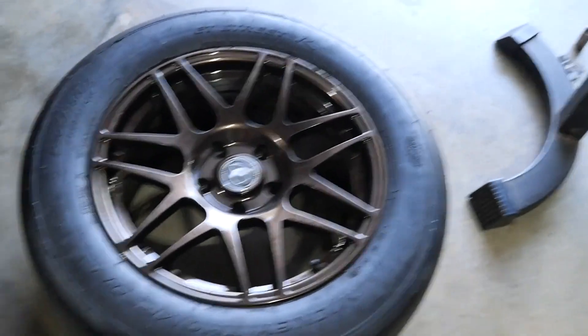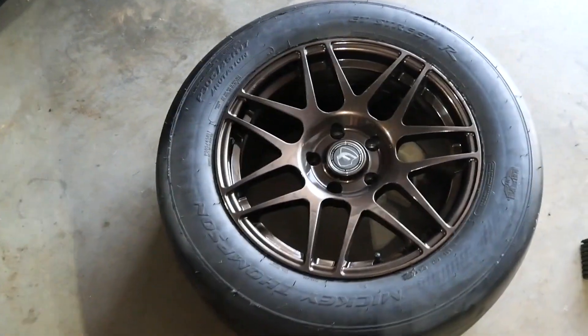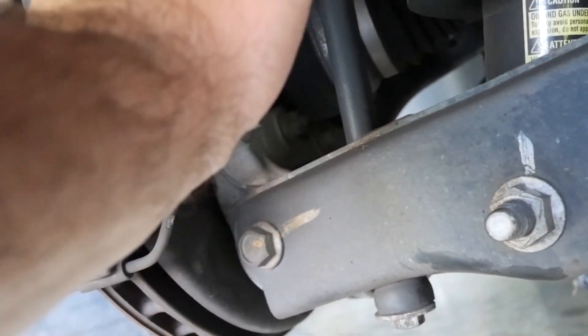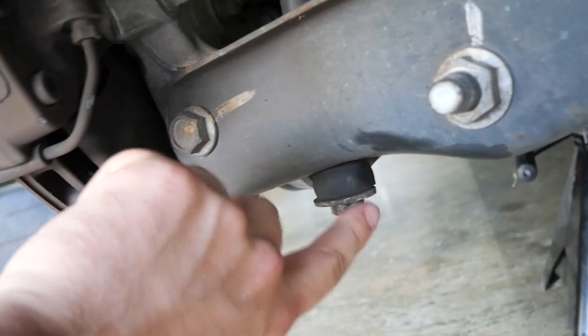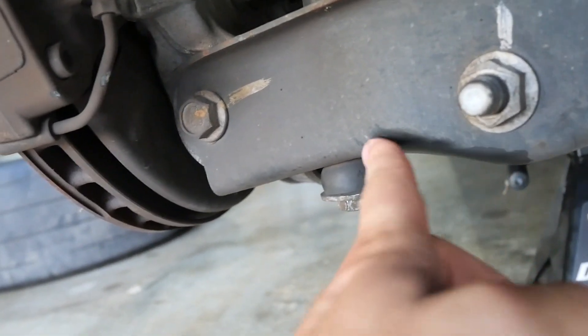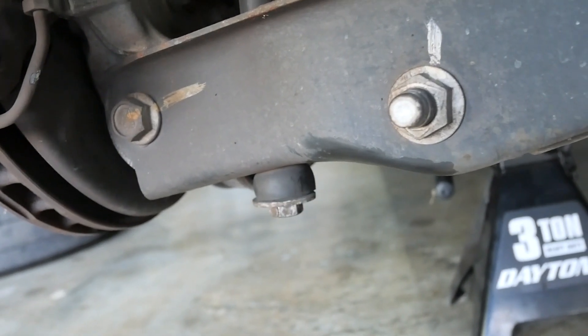I went ahead and jacked the car up. I just want to show you what I need to grind down in order to make these wheels fit. These are the Forged Star F14s — that bolt goes straight up to your sway bar end link and I need to grind this down. Once I grind it, I should be able to clear those wheels very easily. I'm a little worried about some rubbing in one spot — it looks like it's already been rubbing. As you can tell, it's extremely hot here in Alabama — I think it's 87 degrees but the humidity is just an absolute nightmare during the summer. Really sucks to work on the car.